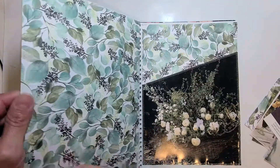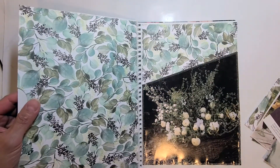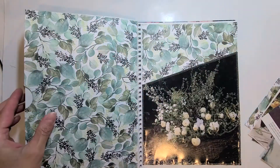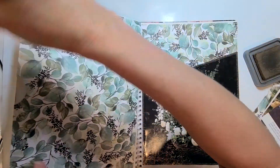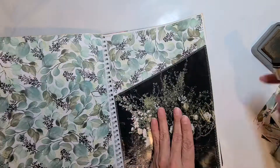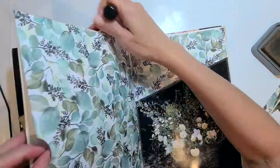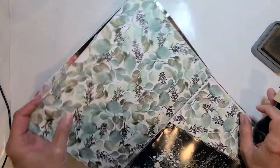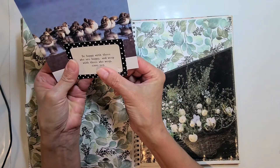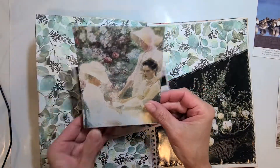I'm getting ready to ink the edges to give them a pop. I like to highlight things. I'm using the Distress Oxide ink from Tim Holtz — most of you are probably familiar with his products, they're pretty great. I should have highlighted the envelope before I sewed it, but I didn't think about it — something for you to learn from. I'm still obsessed with these birds but they're not going to make the cut.